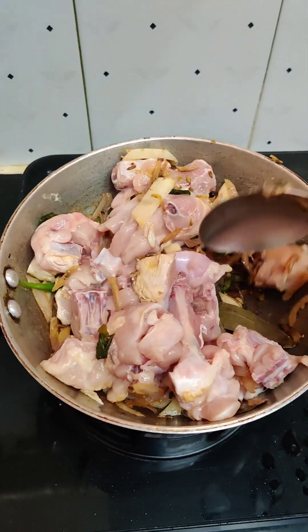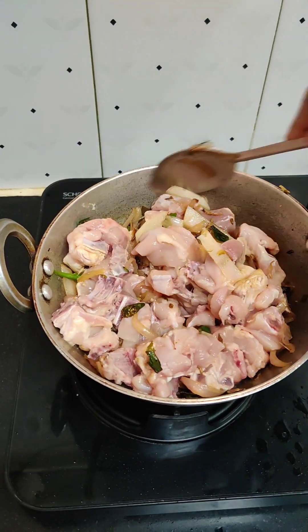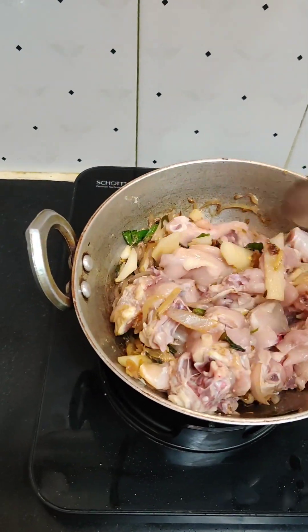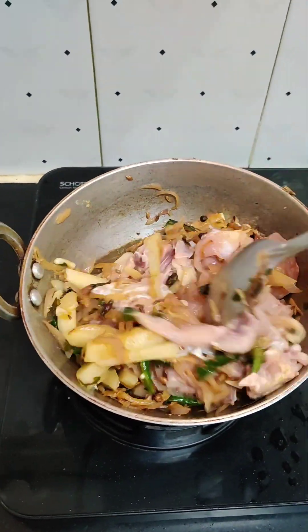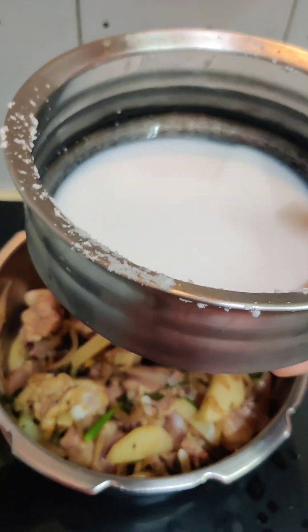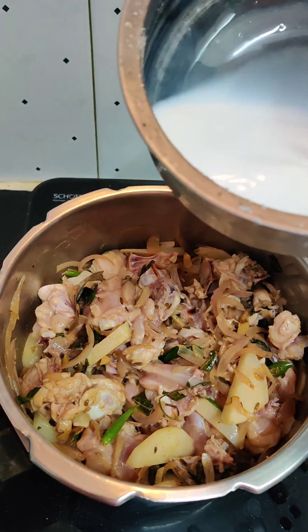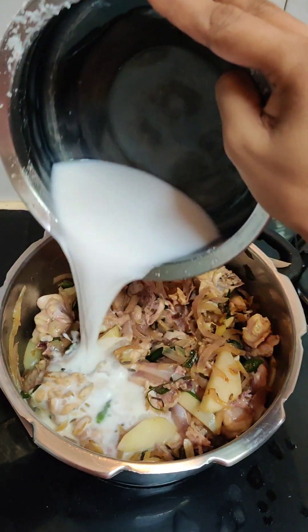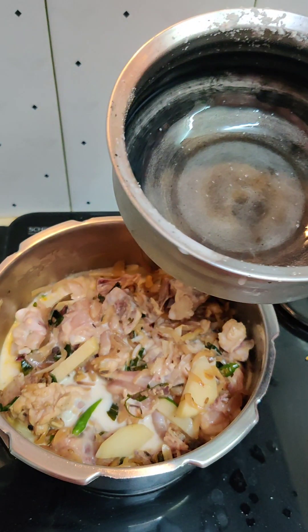Then we add a little potato, then we add a little thickness, then we add chicken. If you want to cook it in the office, you can shift it in the pressure cooker. Then you shift the second part of the thengapal.